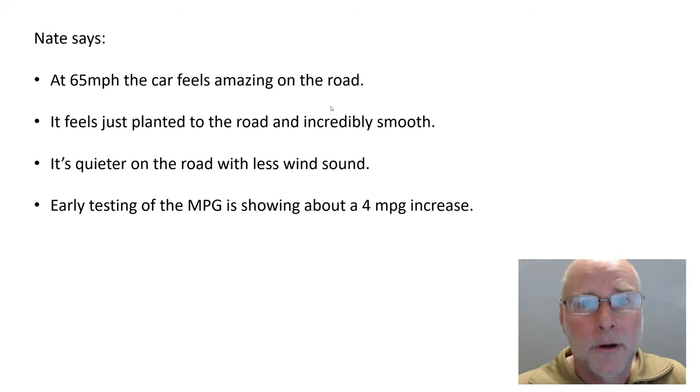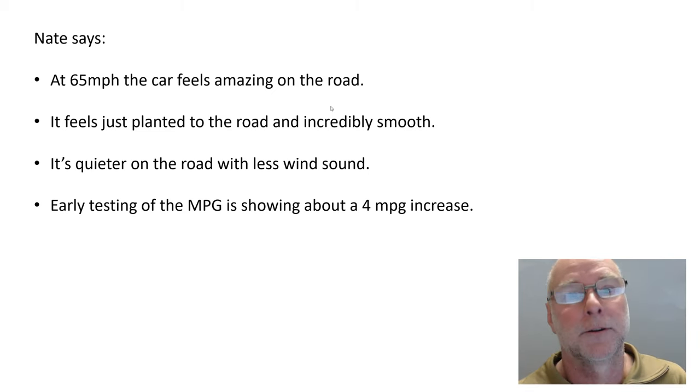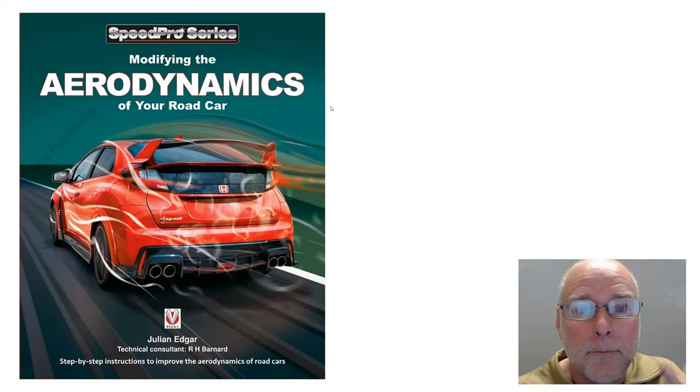An under tray — a good under tray, a large under tray, a large smooth under tray with a rear diffuser — is the easiest modification an amateur can make to really make a huge difference in terms of both lift and drag. Find out more about under trays in this book, Modifying the Aerodynamics of Your Road Car. It's available from Amazon and all good booksellers right now. Thank you.